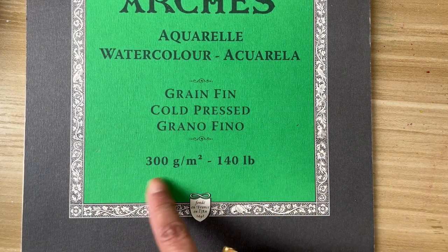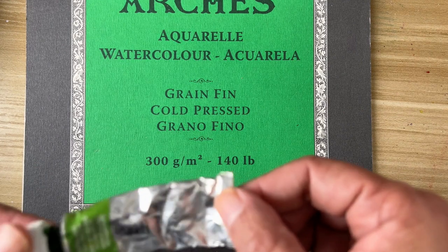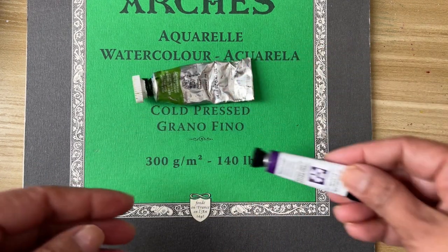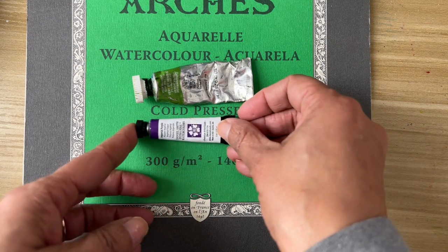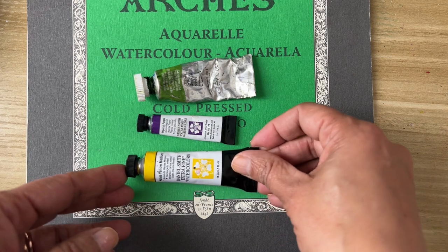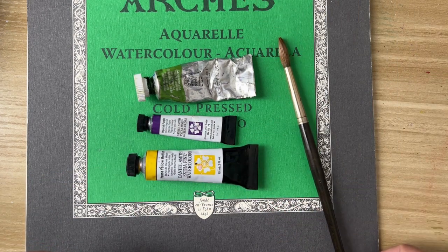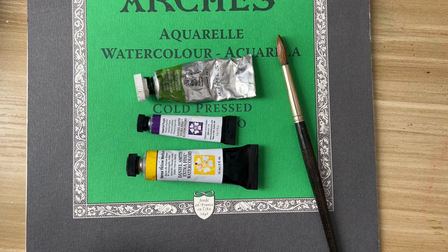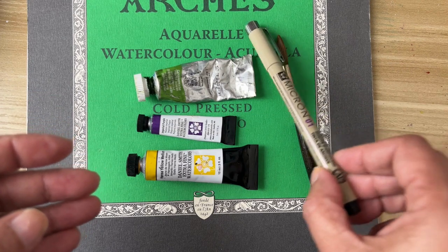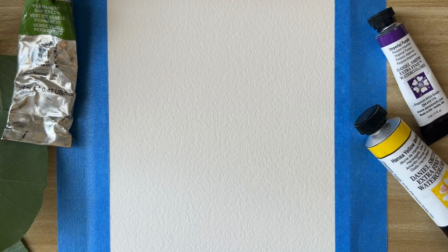Today we are using Arches paper which is 300 grams. I'm using sap green color and a purple color — Imperial Purple — and my yellow is Hansa Yellow Medium. For this painting you can use any size round brush and then a Micron pen size 01.